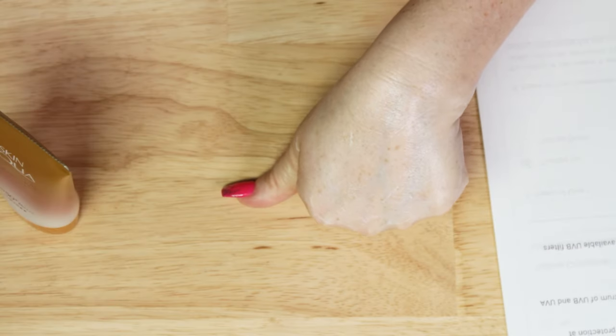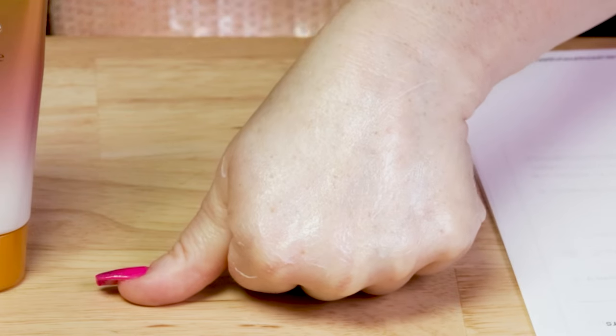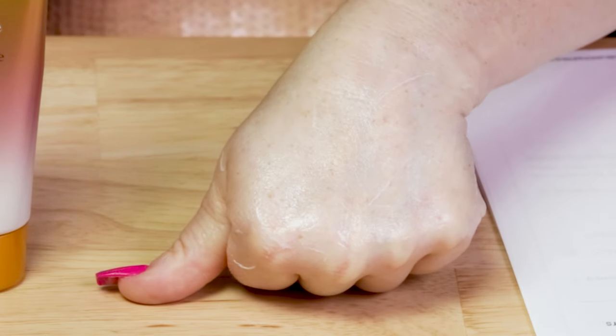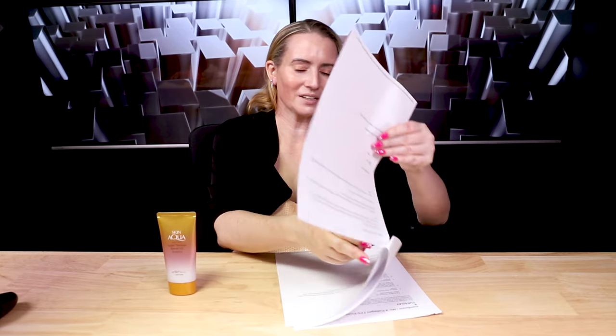So I would say there is a slight white cast — it's not going to be terrible, and once it absorbs more it'll probably be less noticeable. If you're very deep-toned it might be more noticeable, although some people like tone-up sunscreens because it brightens them. For me it applies pretty clear. Looking at it on the TV from the camera versus putting it on in the bathroom — different lighting makes it much more noticeable on camera.